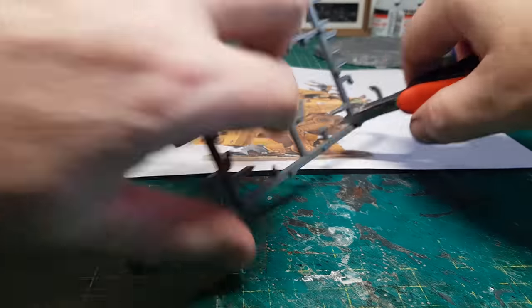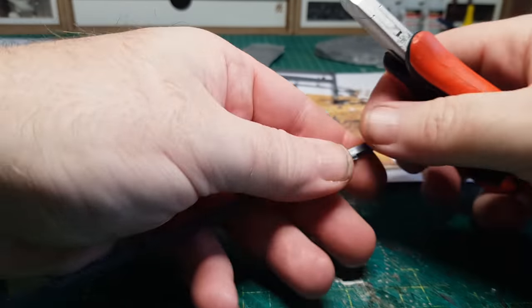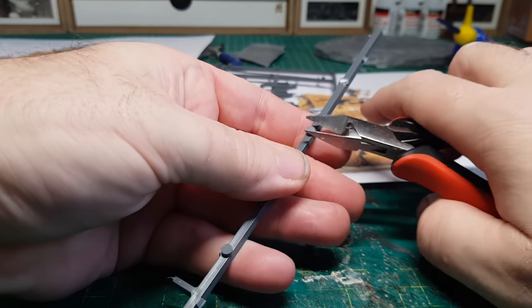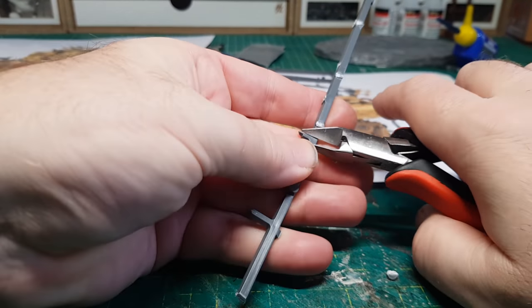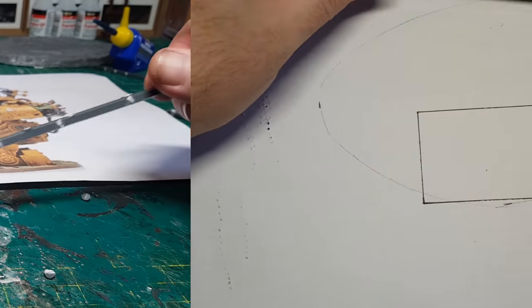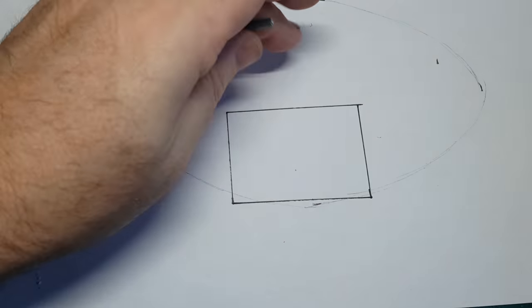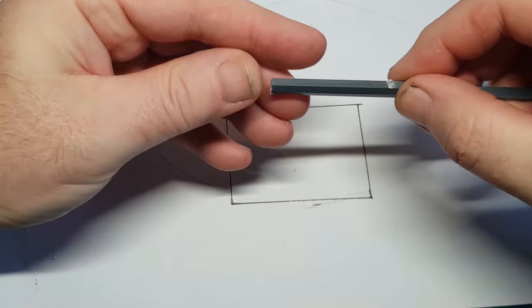I'm going to build a framework to hold all these panels on, and to do that I'm going to cut up lengths of sprue, making sure to cut off all the nibbly knobbly bits first because I don't want them getting in the way. I've drawn a rough size that I need to fit inside the figure, and then it's just a case of cutting them up, gluing them together, and making a kind of box shape.